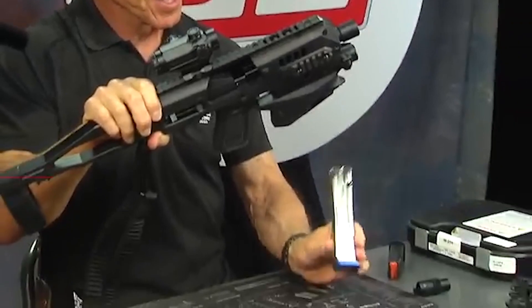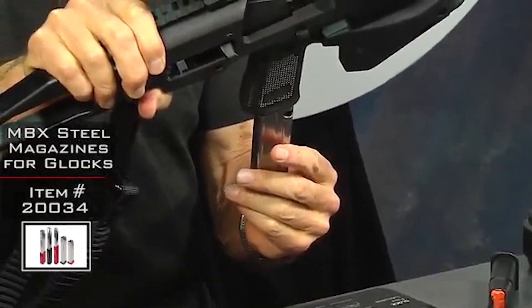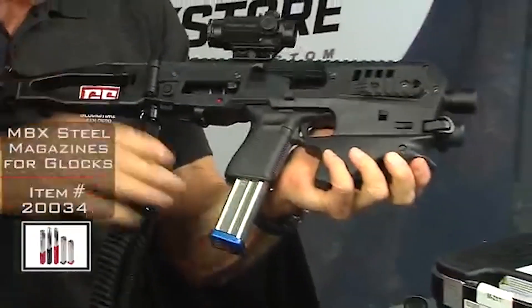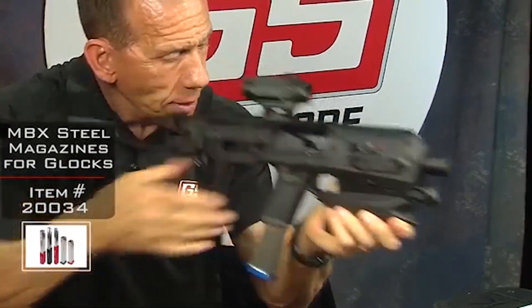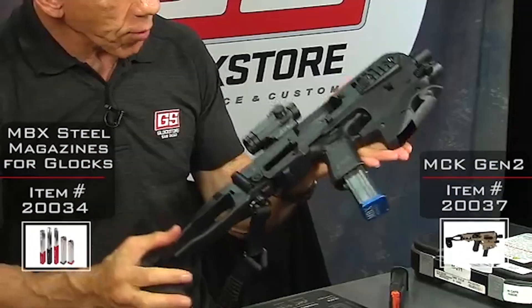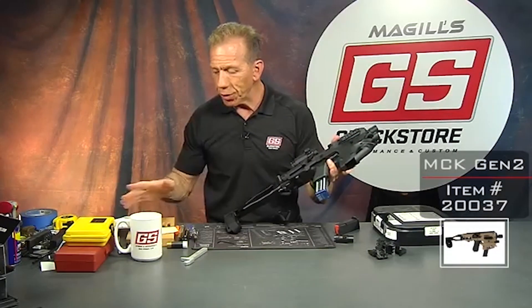I also want to show this new 29-round steel magazine that fits your Glocks — 29 rounds in one little package, ready to go. That is the new MCK 2, available on our website in a bunch of different colors, with lots of great new features and a whole lot of fun.